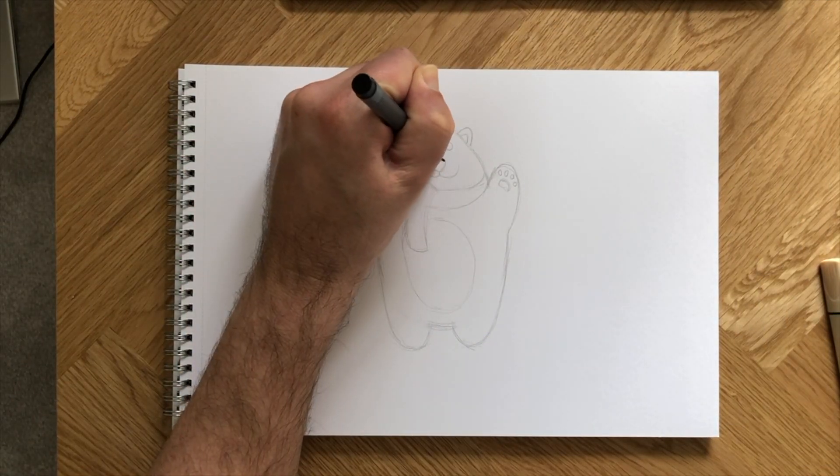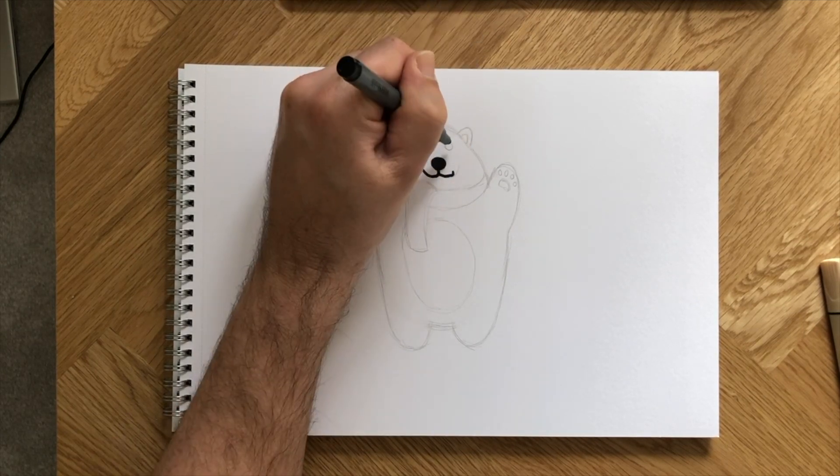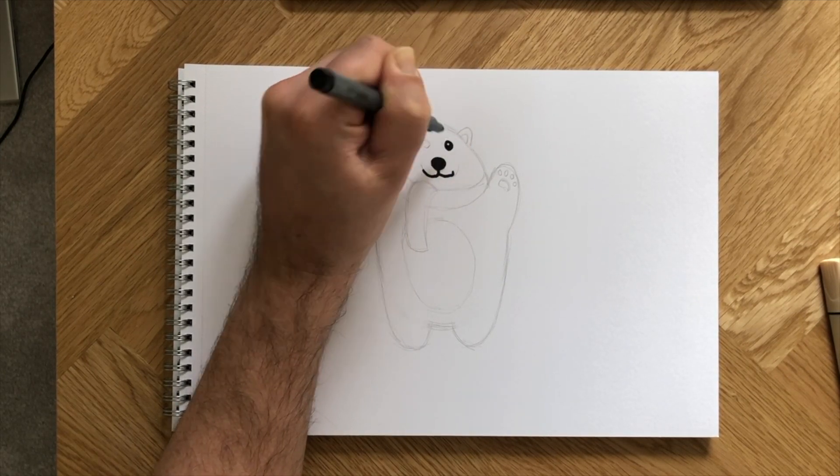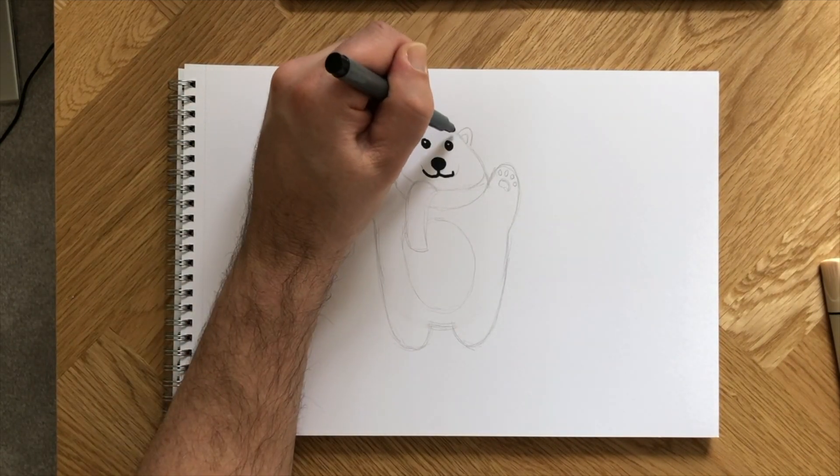Part two now, this is easy to follow. Grab a black marker and trace over the pencil lines nice and smoothly. We're starting with the head and working our way down to the bear paws.